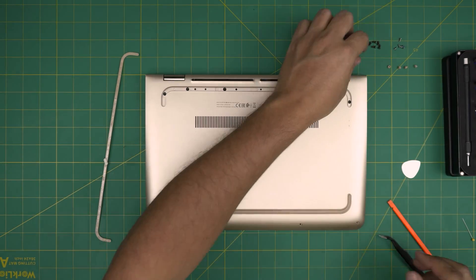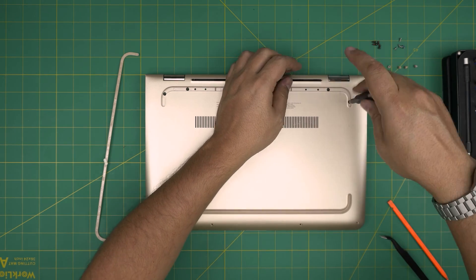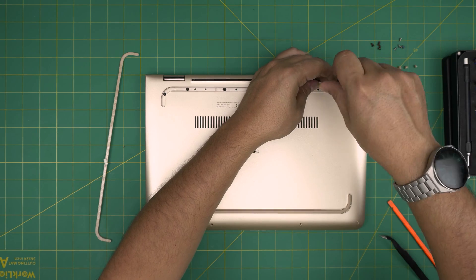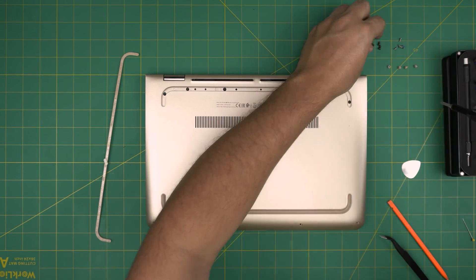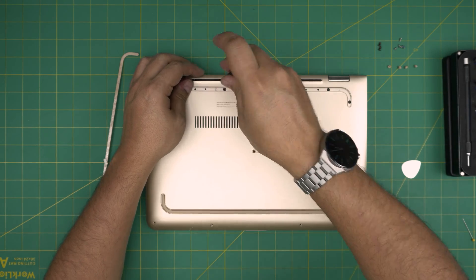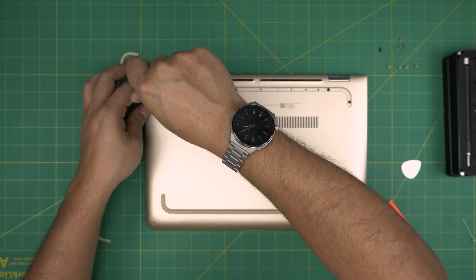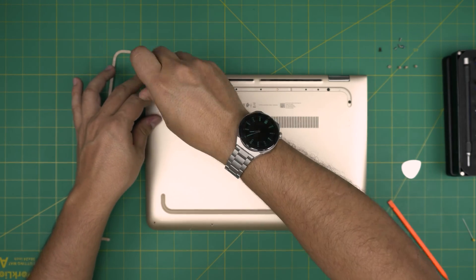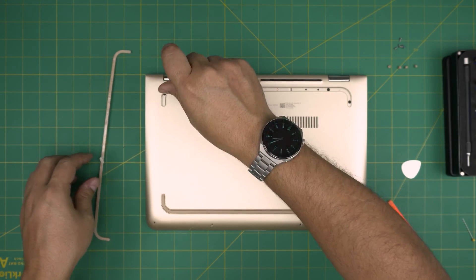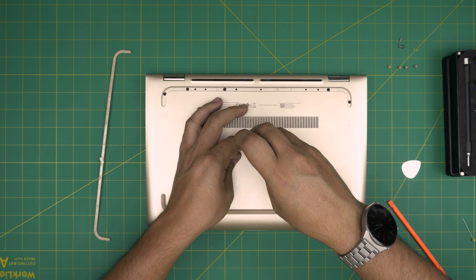Flip it upside down and put the rest of the screws back in. I hope this video helped you out — if you have any questions or requests, feel free to leave them in the comments. As always, I hope you learned something and can do your own upgrades easily. If you liked this video, click that thumbs up and subscribe to support the channel. Now finishing up putting the screws on the bottom case and rubber covers back on top.